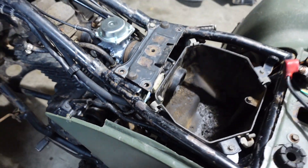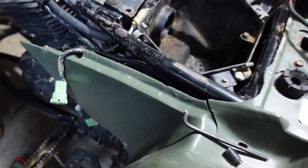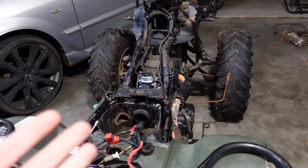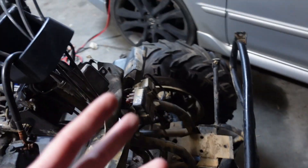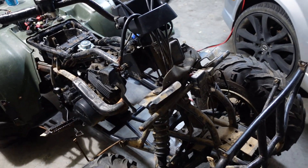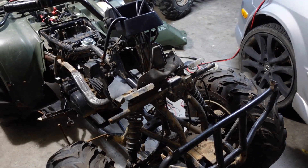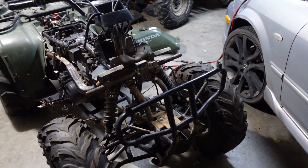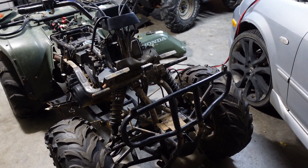We're definitely having a no-spark issue right now on the Honda 300. Seems like everything's getting power. The new kit comes with a new CDI box, new ignition coil, and new spark plug — pretty much everything ignition-related. That should be here in a couple days. As of right now it's pretty much going to stay torn apart until the new parts come in, and we'll catch back up in a couple days.